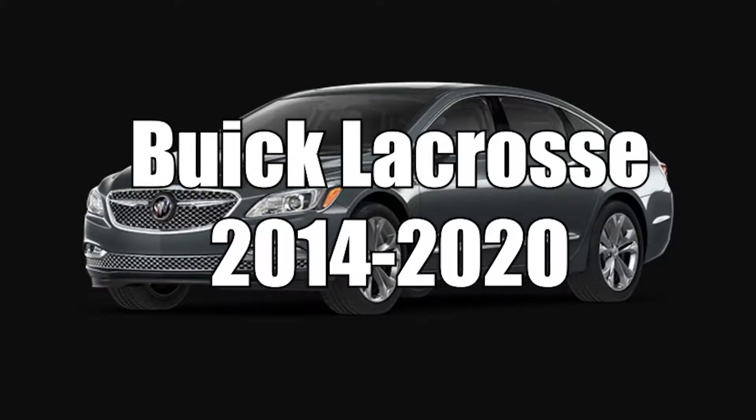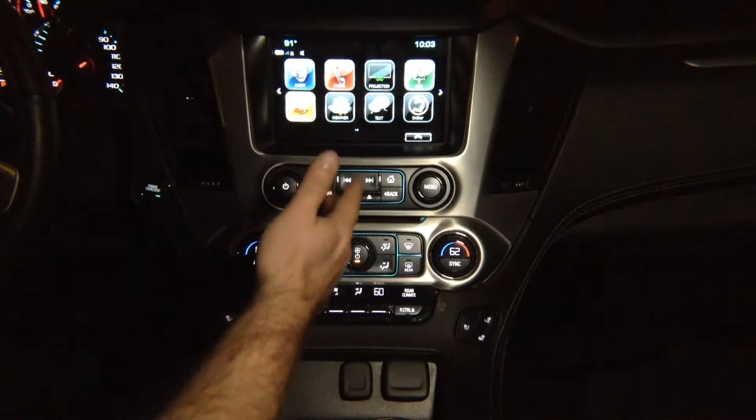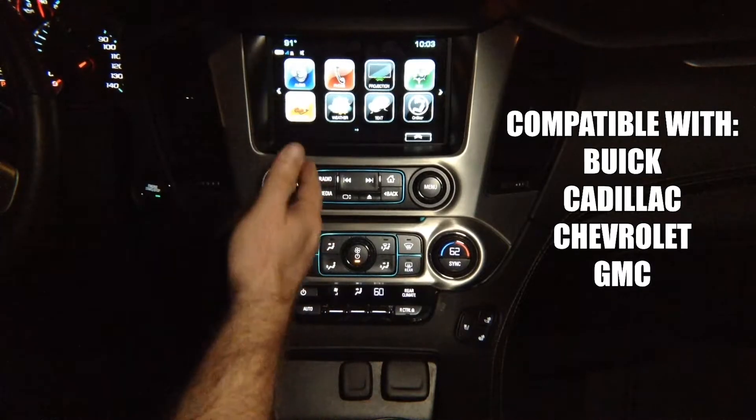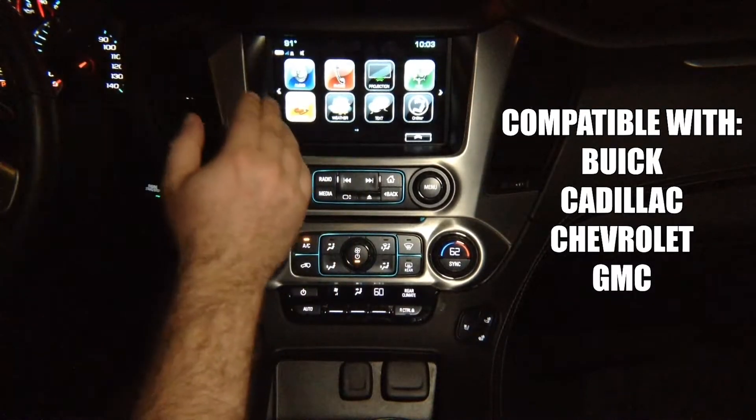This video features the Buick LaCrosse, years 2014 to 2020. This particular demo is being shown in a GMC Yukon. However, any Buick, Cadillac, Chevrolet, or GMC vehicles will also be compatible with this device. They all have identical screens.